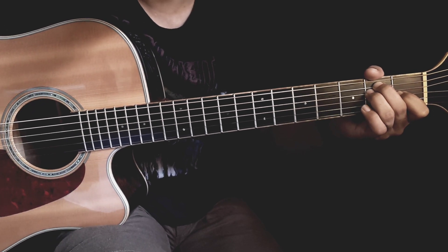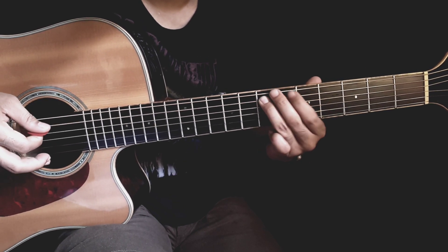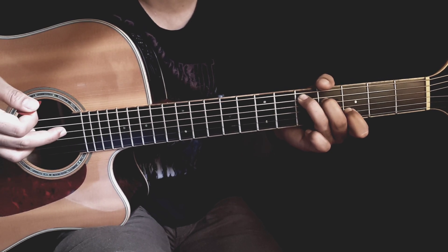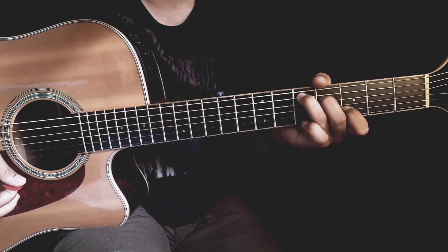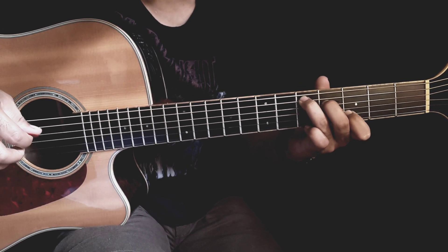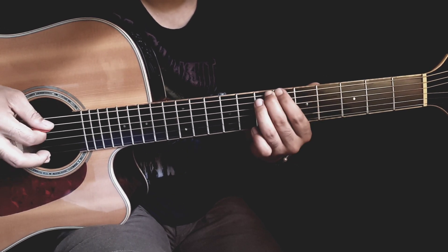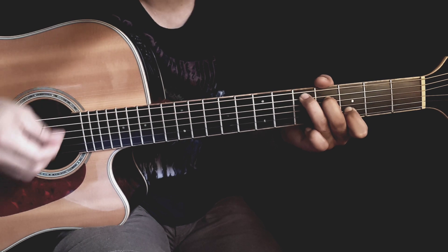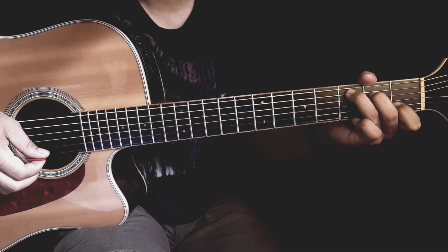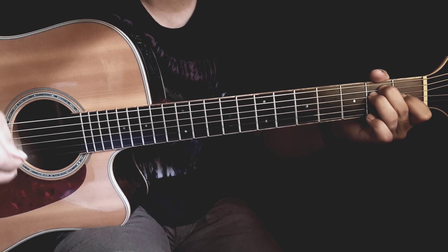Bentuk chord E. Diulangi lagi. Bentuk chord D — jadi chord D yang kita pakai disini itu bentuknya seperti C, tapi kita mulai dari fret ke-5. Pulangin lagi melodinya, ke D lagi, pindah ke C, di slide ke D, lalu penghabisan di E.